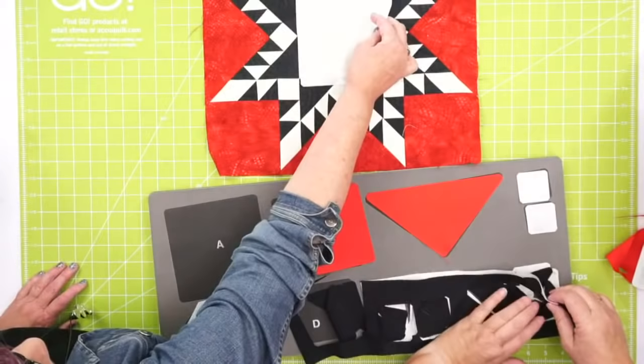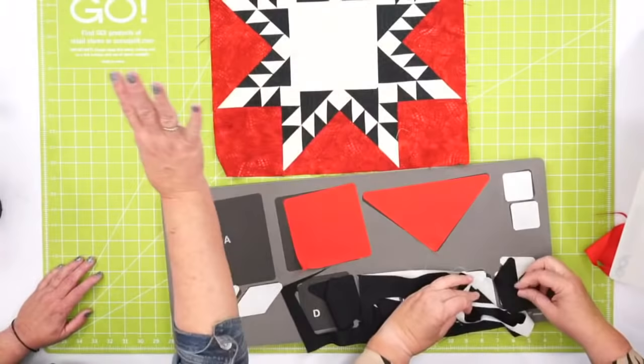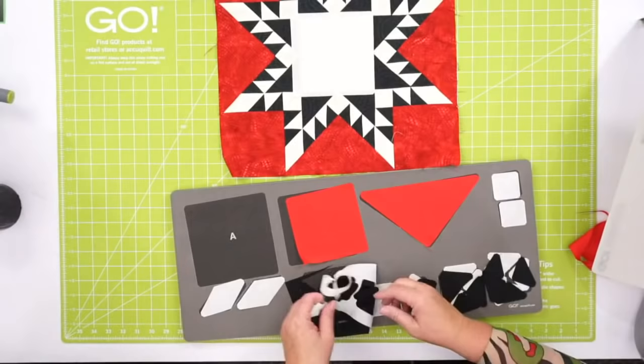We're going to start again with that center block. This is a really simple construction. What's interesting is you're going to do the whole thing, and the very last thing you do are your two Y seams — these are the pieces on the sides. You think you're going to have to do Y seams on the top and the bottom, but you're not. Just follow your directions, and it's our gift to you.